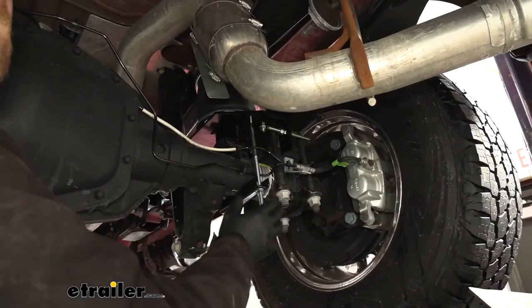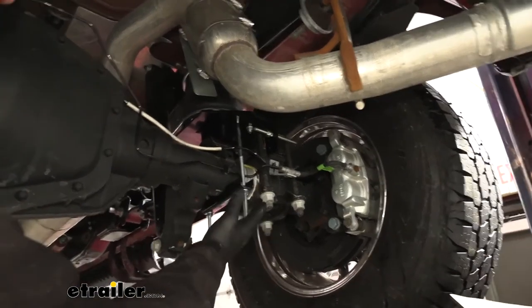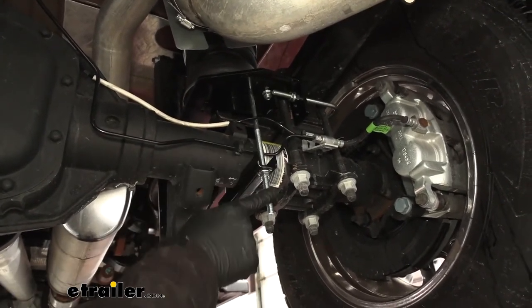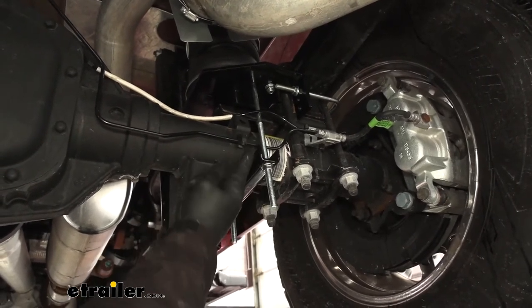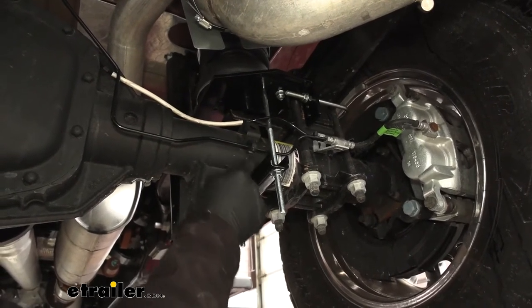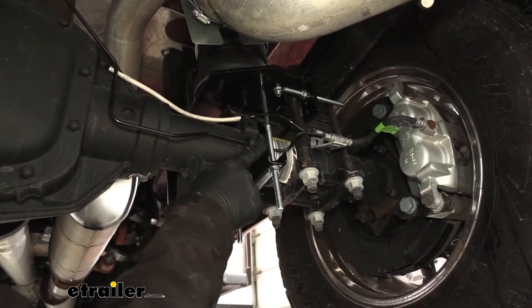Once the driver's side airbag is installed, you're going to come over to the passenger side and repeat that same process. There are really only two differences: the first one being the long carriage bolt here towards the back of the truck — you're going to want that one to come behind our hard brake line there. On the other side, that bolt went in front of it; this one you want to pass over it.